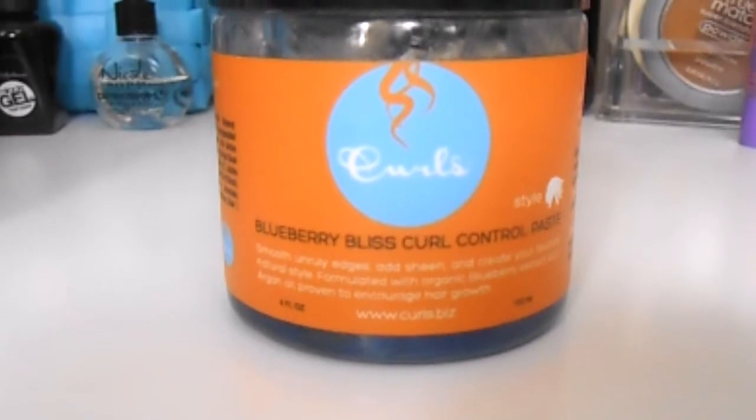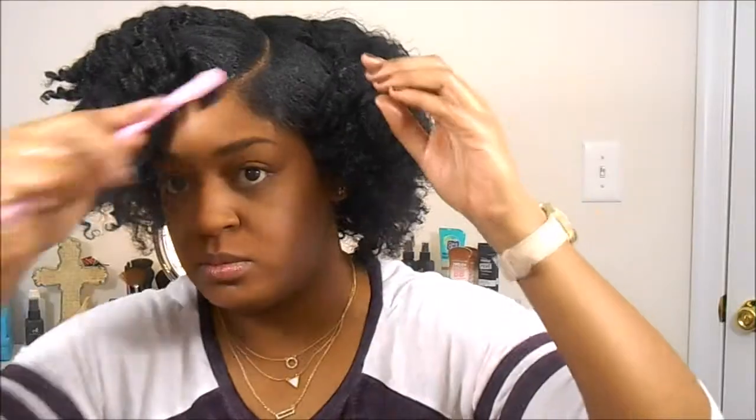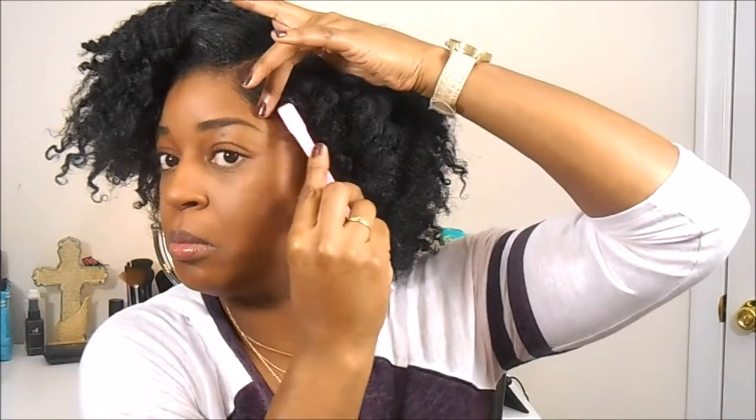I'm using Curls Blue Braid Bliss Curl Control Paste for my edges — it's my favorite. The edges were looking a little rough, but you know what time it is! The tool I'm using I purchased from Walmart — it's for your edges, it's double-ended with a brush and a comb part. And this is the finished result — look at that definition, pretty good, huh? All right guys, I'll see you in the next one — deuces, bye!